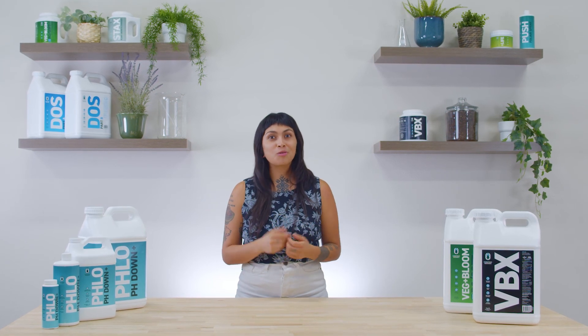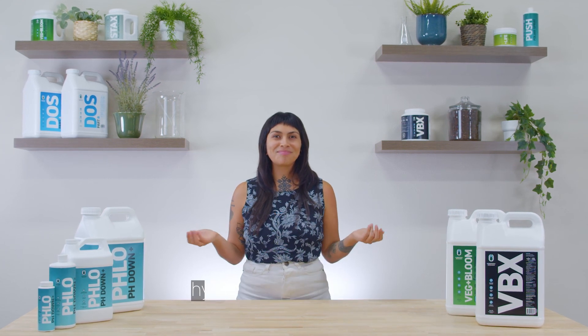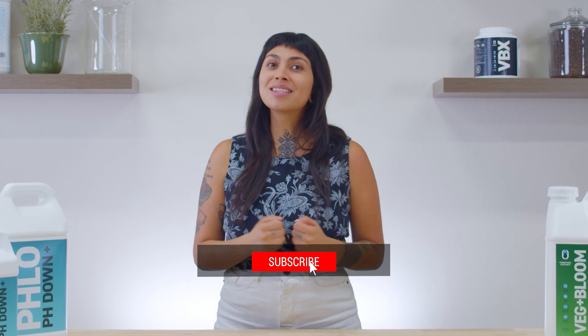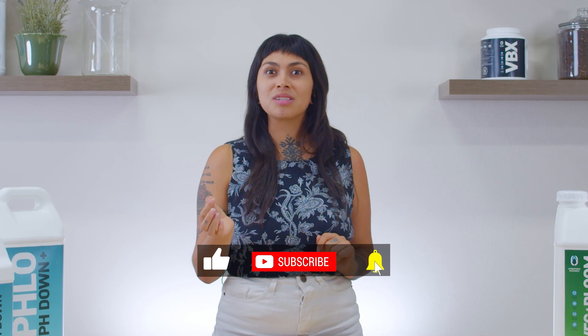Ask your local retailer for availability or pick some up online at hydroponicresearch.com. Well, that wraps it up for this episode of Growers Notebook. Join us again next time when we talk about different grow mediums and how feeding your plant might vary from one substrate to the next. Like and subscribe and hit that notification button to stay up to date with the latest episodes. And don't forget to leave a comment below about what topics or information you might want us to go over in the series. I'm Melanie and thank you for watching Growers Notebook.